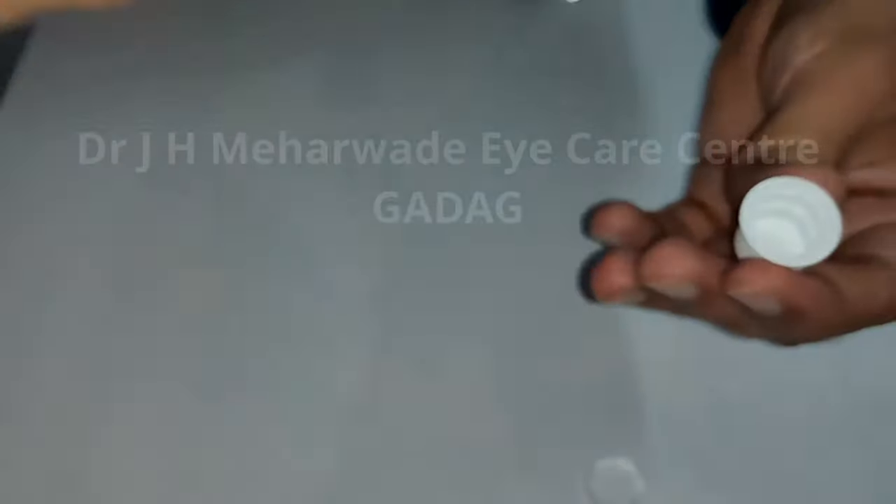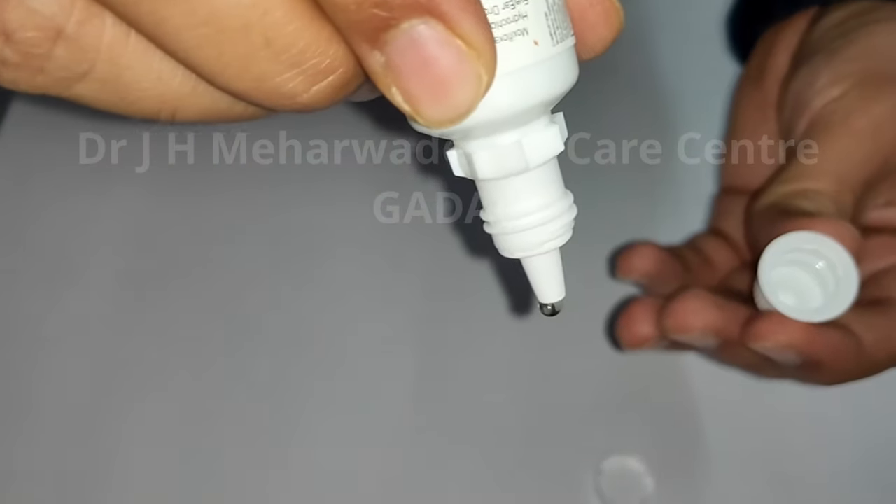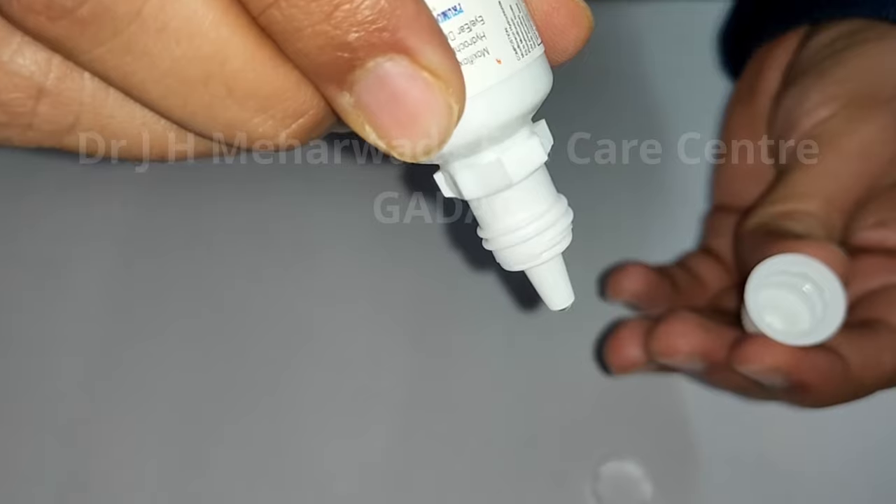Now there is a hole at the tip of the dropper. You can see drops will come out easily.